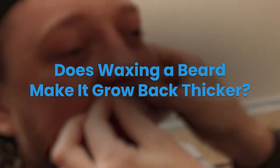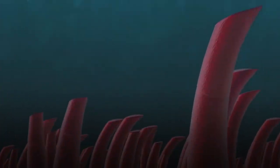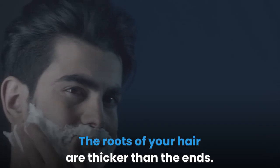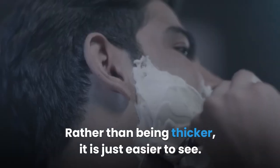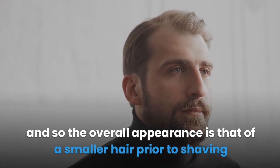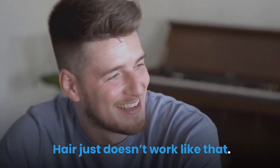Does waxing a beard make it grow back thicker? No, waxing doesn't make a beard grow back thicker. Neither does shaving or any other hair removal trick. This is one of the most commonly shared myths around shaving and waxing, but it just isn't true. The roots of your hair are thicker than the ends. When you tug out the hair, what you see grow back first is the root. Rather than being thicker, it is just easier to see. Removing hair from your face will never cause it to grow back thicker — hair just doesn't work like that.